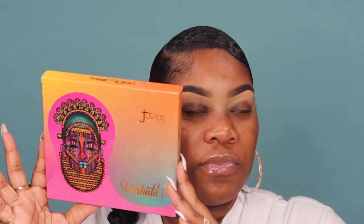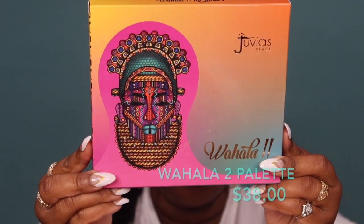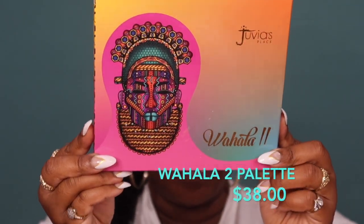Like I said in my intro, ladies and gentlemen, we're going with the Wahala 2 palette. I've been having her and I'm just now doing a review. I did not get the lippies because I'm not really fond of pinks, but that Vanessa Nah Nami color — go grab it, legit, go grab it. Let's go ahead and get a look going with the Wahala 2 palette.